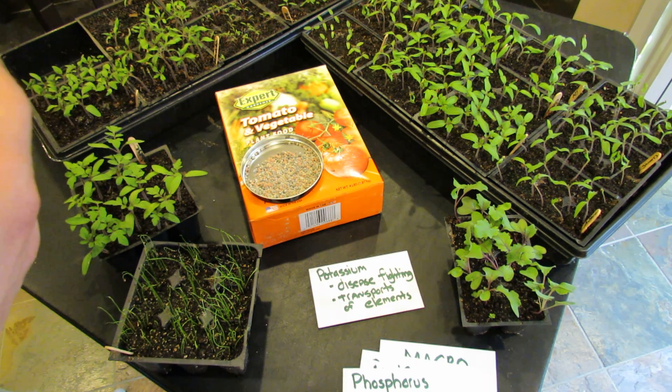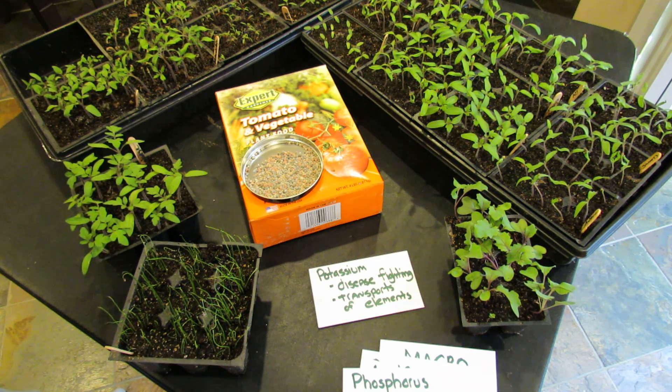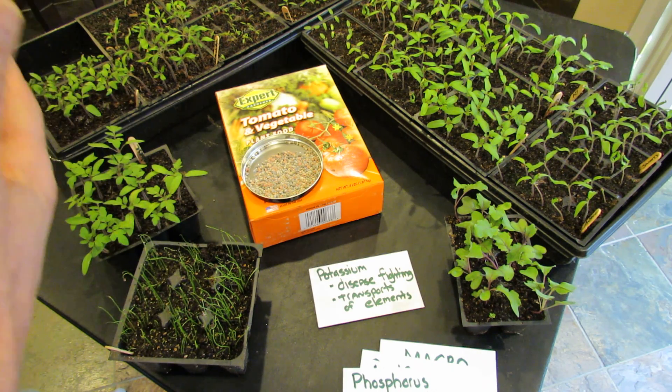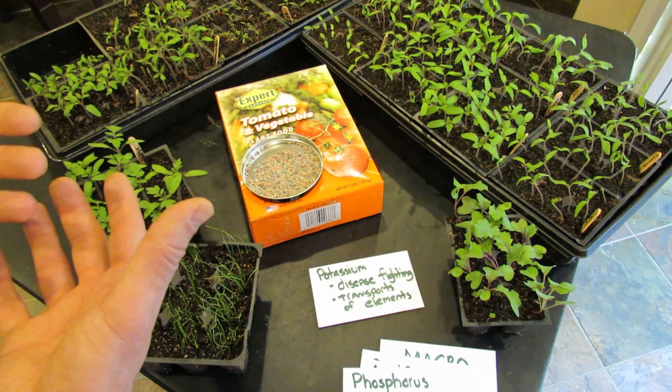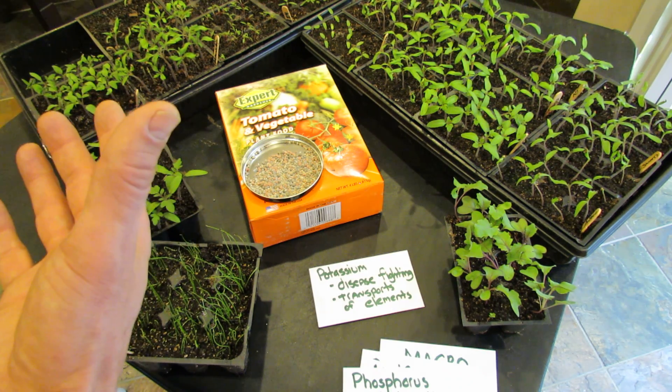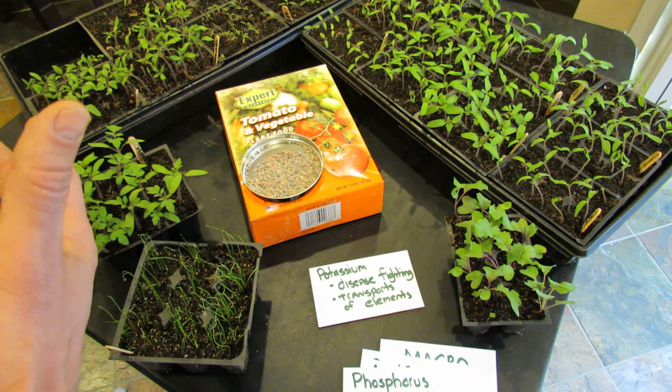You might see a garden fertilizer like 90-0-0, the one you spray on your lawn. That will make your lawn extremely green, extremely quick, but the plant grows a lot of green and little root growth. So that would not be a good fertilizer for your garden — yes, you'd have great green leaves, but the plant would not be healthy.